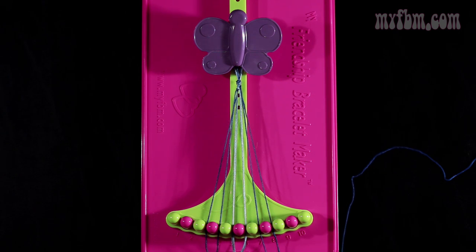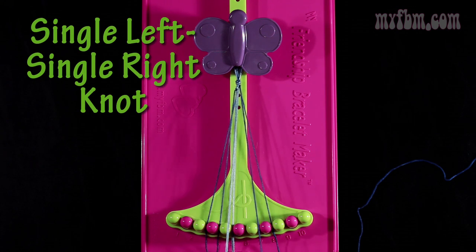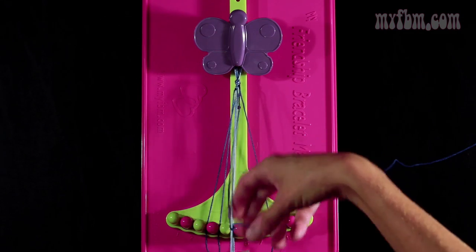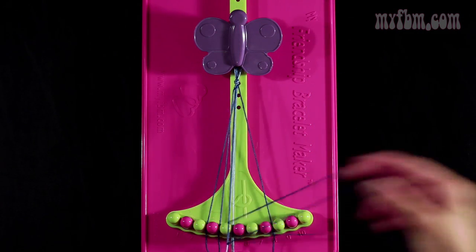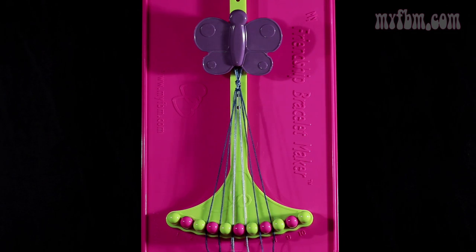Now you're going to take that same dark blue string from slot 7 and make a single left, single right knot with the strings in slot number 6. So you're going to make your backwards 4, pull through once. You're going to make your regular 4, pull through once. Your light blue strings will go into slot 6, and your dark blue string into slot 7.